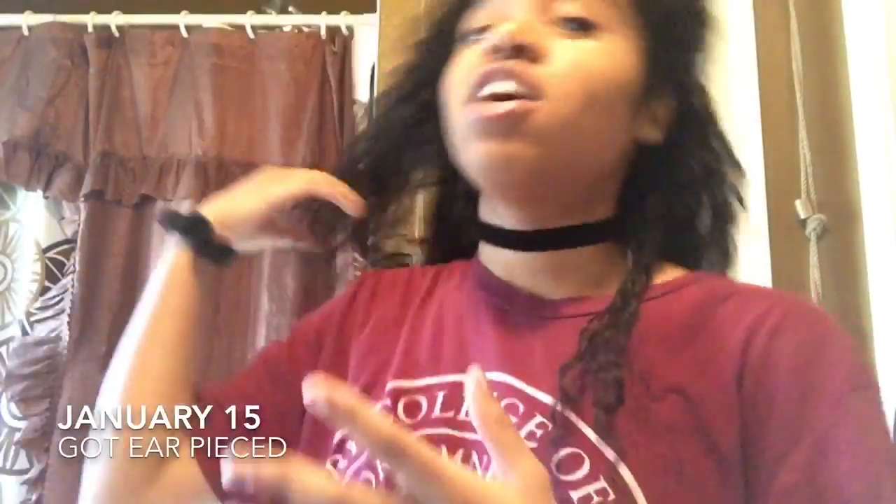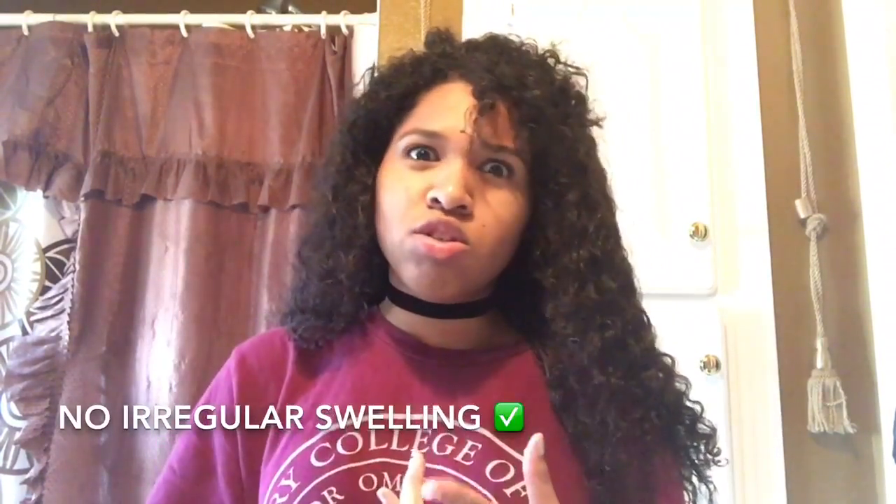Hey guys, I'm back. If my shirt looks wet, I just washed my hair. If you guys did not know, I recently got my ears pierced — I actually pierced my ear myself at home. It's been about two weeks. The healing has definitely progressed and I just need about a month, which is how long a lobe piercing takes to heal. There's been no infections, no irregular swelling. I've been cleaning it three times a day with solution. I don't recommend you guys piercing your own ear. Also, a really tragic story — my tragus piercing is gone now, but that'll be another story time video.